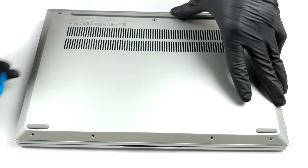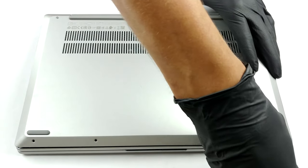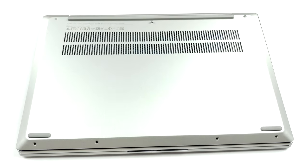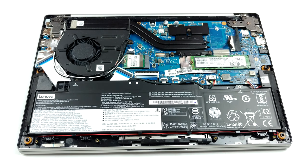A total of seven Torx head screws are holding this notebook's bottom panel in place. Interestingly, the back ones remain attached to the plate after you undo them, while the front four can be taken away. So, as soon as you unscrew them, you can start prying the panel from the front left corner, as seen here.